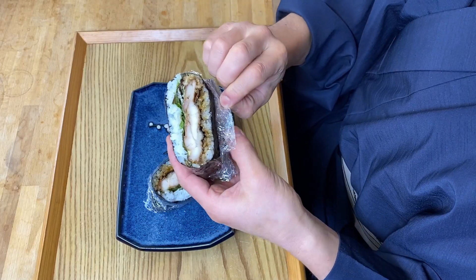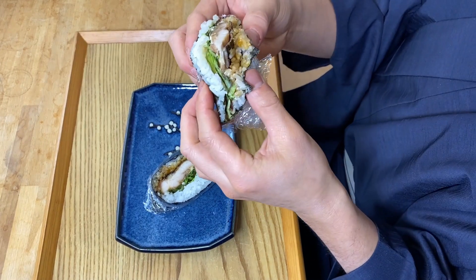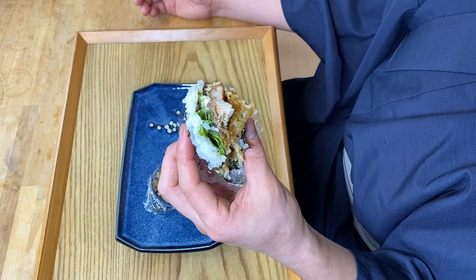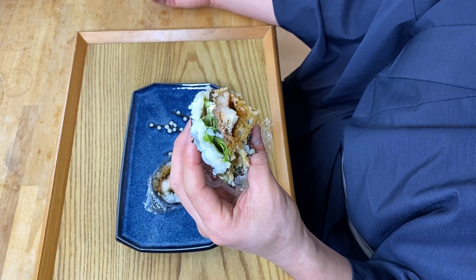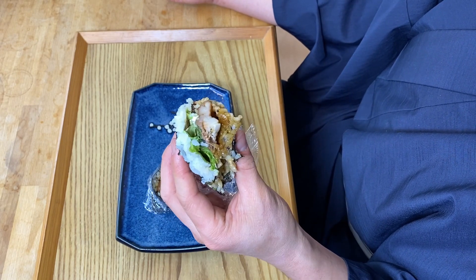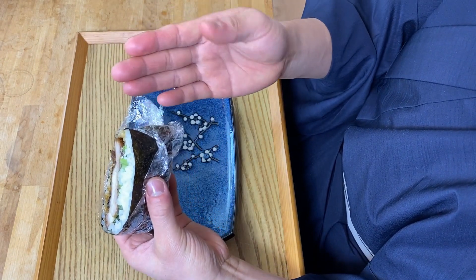Oh, this looks so amazing — let's eat! Itadakimasu! Oh, this is really delicious. This is meant to be a bento so it's cooled off, but the flavor is still really good. The combination of teriyaki sauce and the kewpie mayonnaise is amazing — the teriyaki sauce has this sweet-salty flavor and the mayonnaise has this salty sourness. And to that comes a little hint of nori seaweed; the combination is just incredible. And since it's covered with nori, my hands stay clean — this is a really perfect lunch.